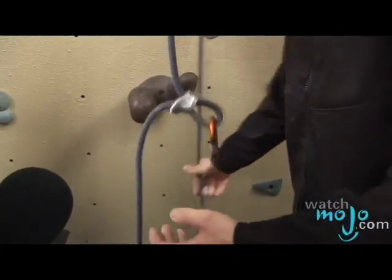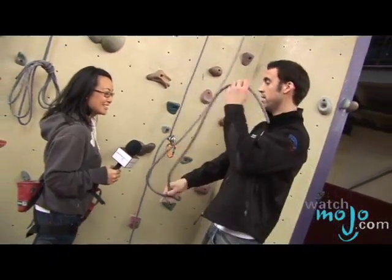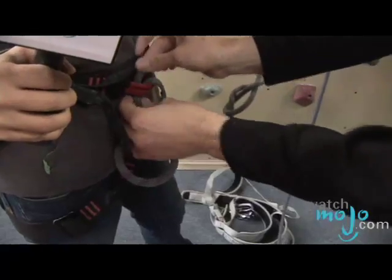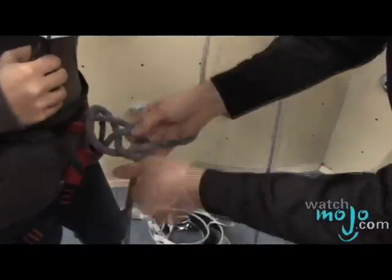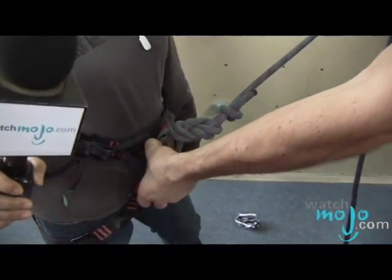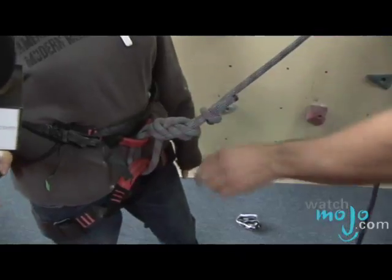Once that's on, we are ready to tie you in. So this is what we call the figure eight knot. We have a nice eight and then we go into the harness here and here. Before we go up, before we do any procedure, we always double check each other. What I'm checking for is that your figure eight knot is tied in properly to both places on your harness.